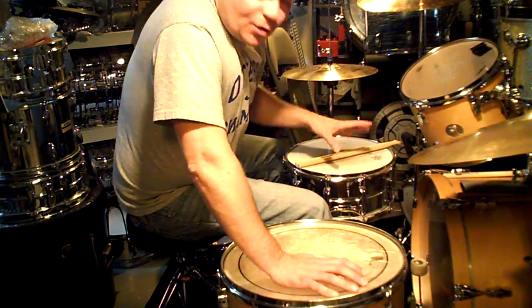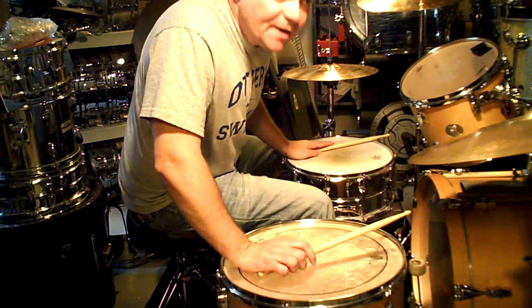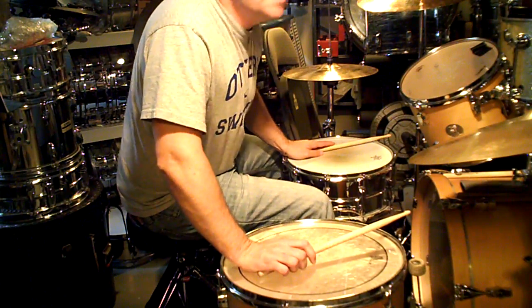This is how we break it down. We're going to do the verse, then the bridge, and then the middle. The verse is: one and a two and a three and a four and a one and a two and a three.